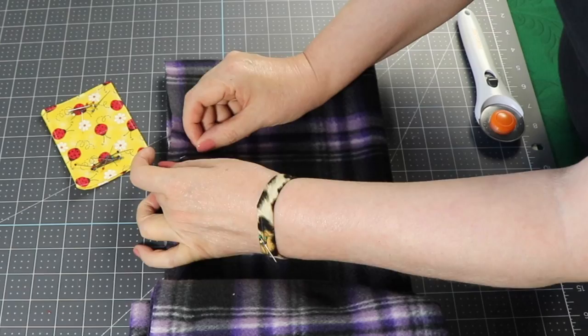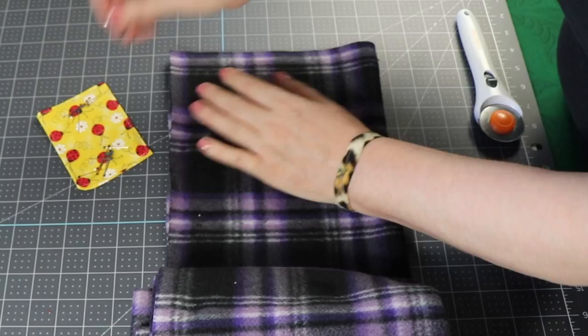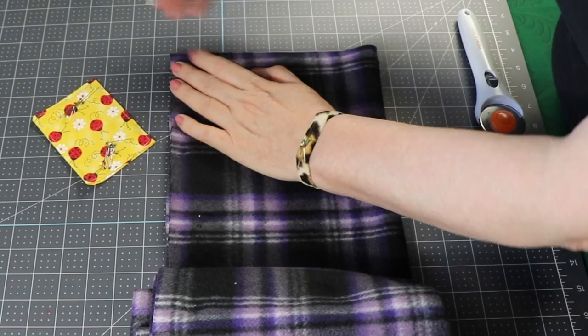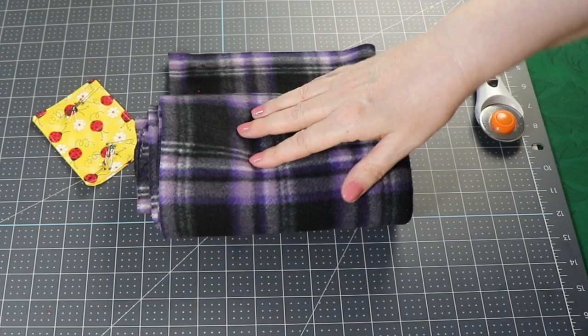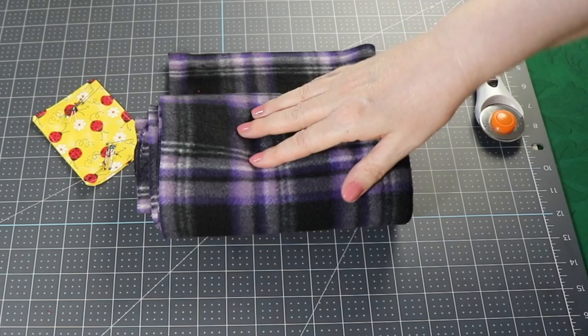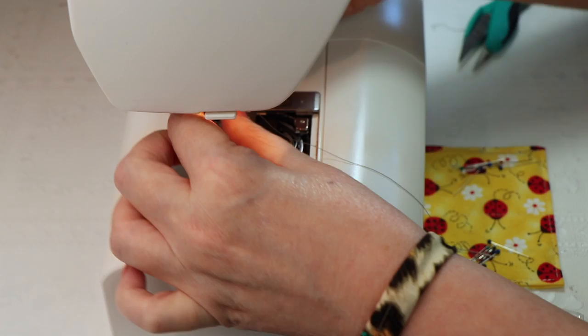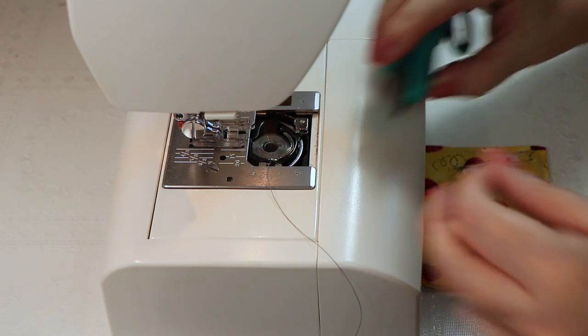Fleece is very easy to sew, and one of the joys of making this is that it's going to go really super fast without the zipper. I'm going to start by putting in a jersey stretch needle because fleece has a little bit of stretch to it, and it just seems to work best.